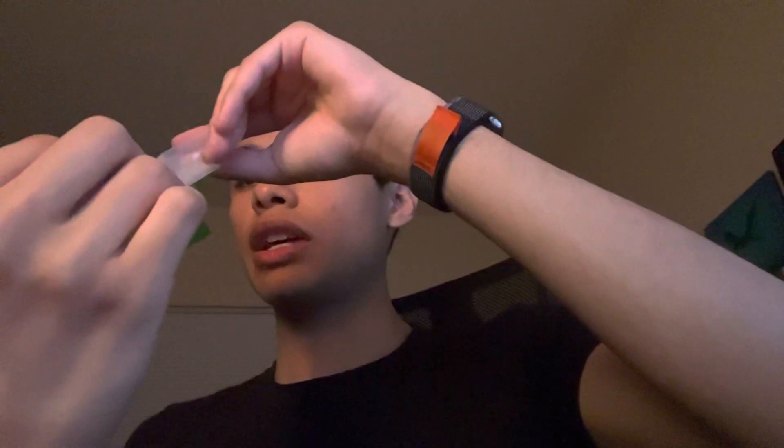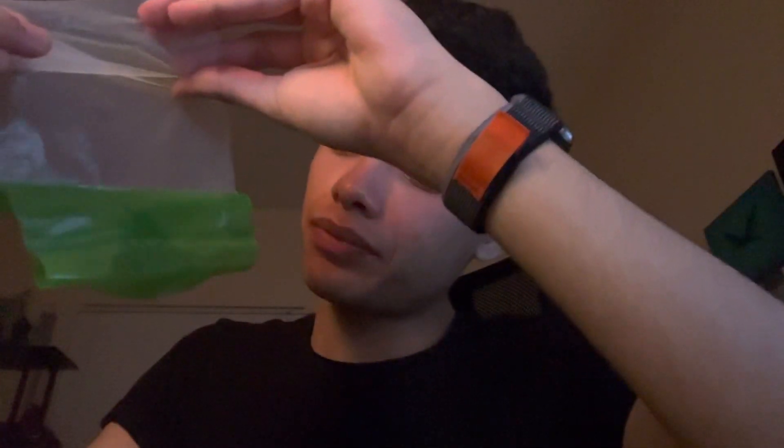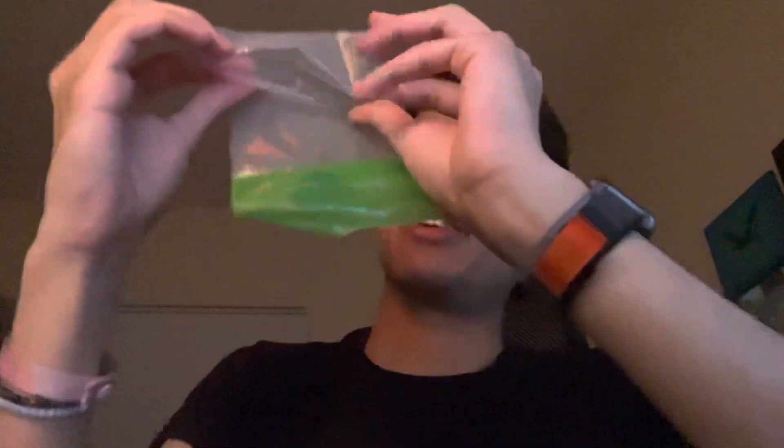I don't even know if you're supposed to do that, or if science allows for that to happen. I don't even know how I would eat this, actually. Let's see — I peeled it a little bit, and then I got this part. Peel it a little bit more. There you go. You can see this is how much I peeled so far. Look at this ratio of plastic to candy. And then I think I peel it once more — and I actually got it. See, this is so complicated.